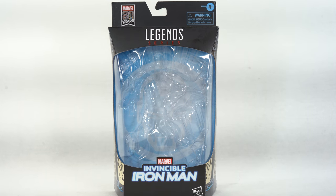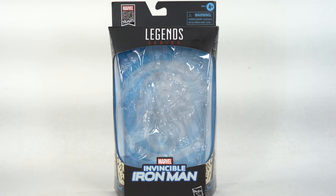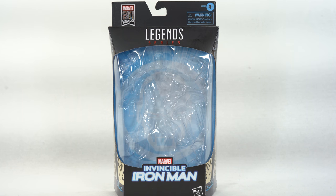Shardimus Prime here doing another Marvel Legends action figure mini review in 4K on the Marvel Legends 80 Years Fan Channel exclusive Stealth Invincible Iron Man.